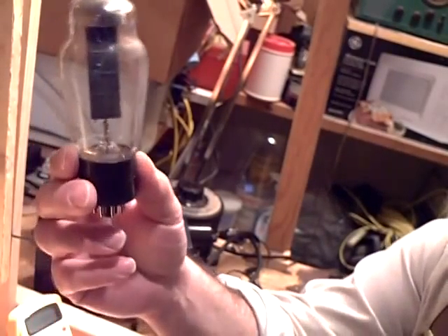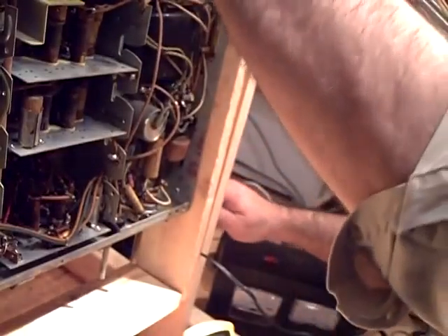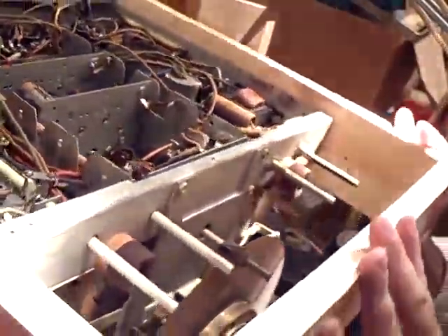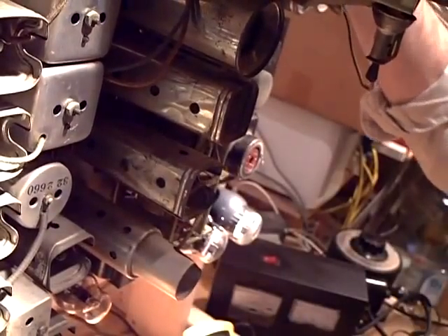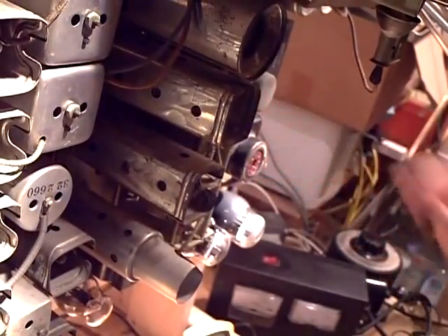Before I start, I took the rectifier tube out. I'm going to flip the chassis over — flip this bad boy over. Nothing like manual labor. I'm going to stick the screwdriver back in there to hold it on this side.